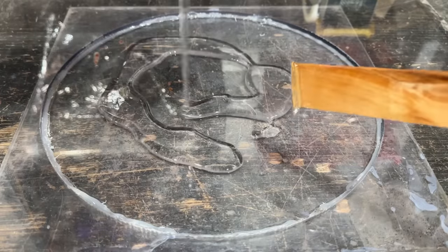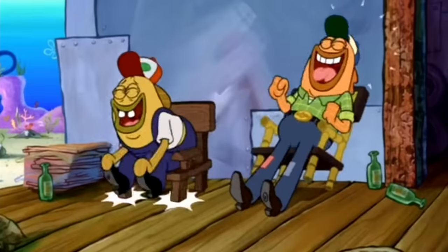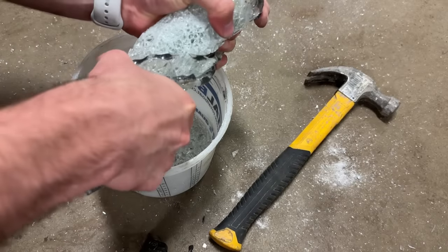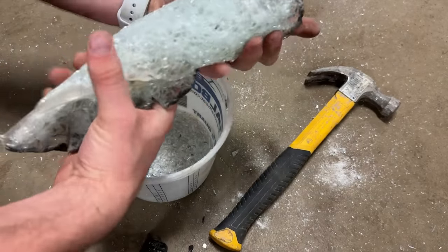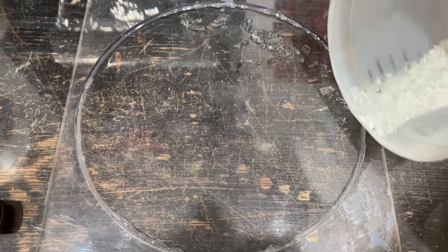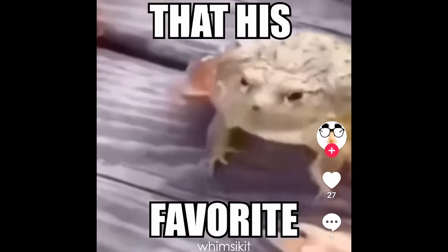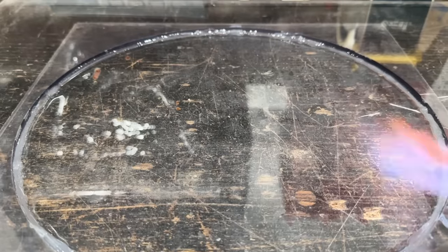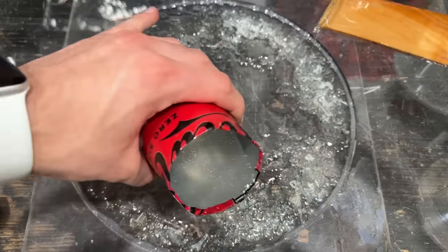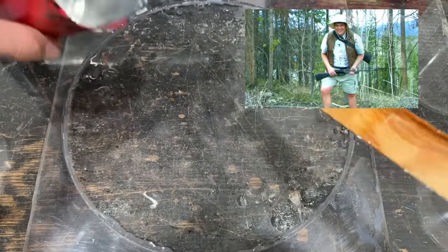First, I'll lay down a layer of resin. Then I'll return to our previous glass saw blade and break that up to get some nice bite-sized pieces. I'll put them onto the layer of resin that I put down, then pour an additional layer of resin on top of that. Look how the glass disappears when I pour the resin — that's pretty neat.